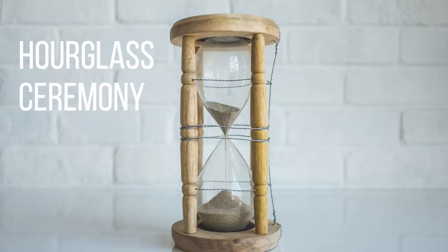An hourglass unity ceremony is really cool, especially if you're doing something like a Harry Potter themed wedding. Essentially you buy a hourglass — you can find pretty ones on Etsy that you'd like to display — and you put two different kinds of sand in them, ideally two kinds that look good together. Then at some point you blend the sand during the ceremony and keep that hourglass at home as a decoration.